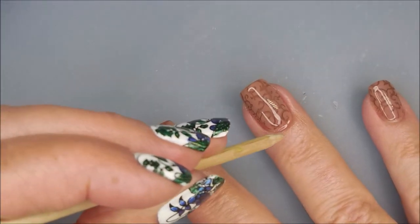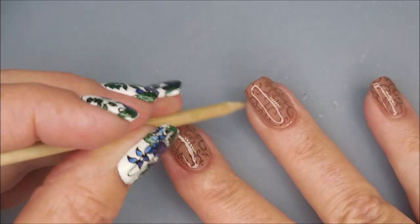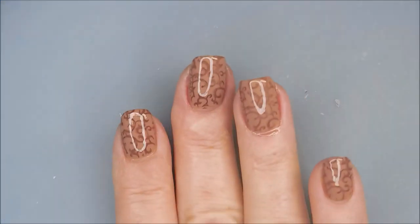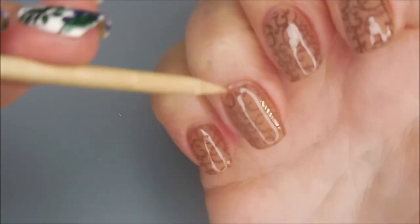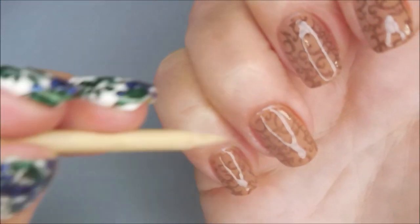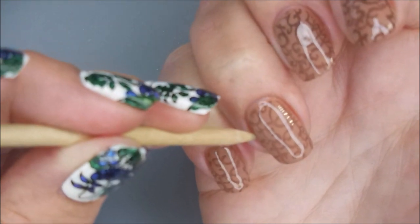Clean up my mess there — there we go, get all that mess cleaned up. And it is very pretty just like that. There was nothing wrong with it; like I said, I wore it to work.